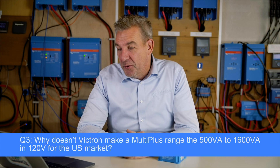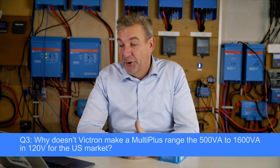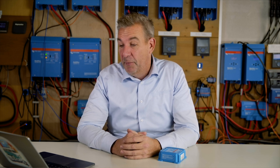Another question is: why doesn't Victron make the MultiPlus range — the 500 to 1600 VA — in 120 volt for the US market? We're working quite hard on that. Europe is our home market so most models are introduced there first, but we're also working hard on getting as many 120 volt models out there. It also comes down to certification and development, but it will come.